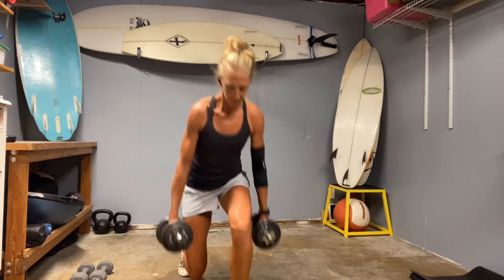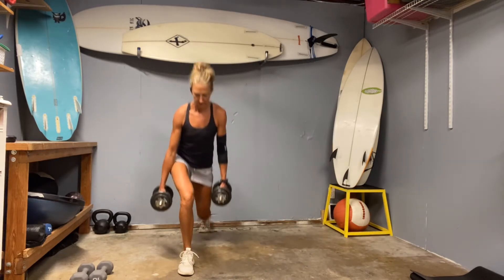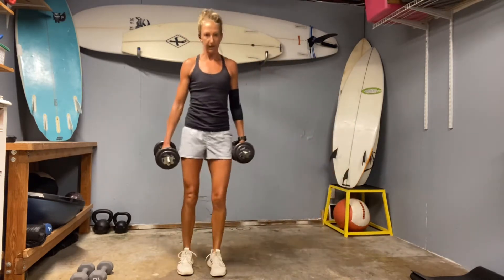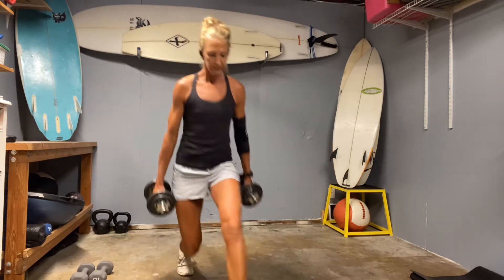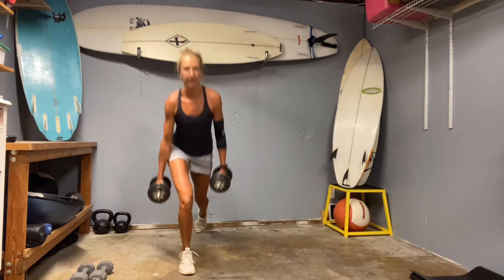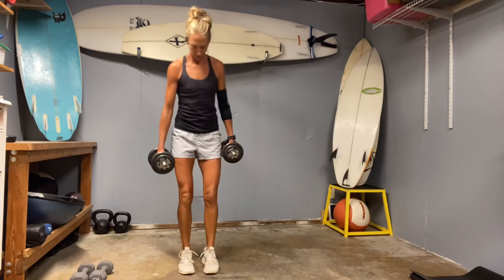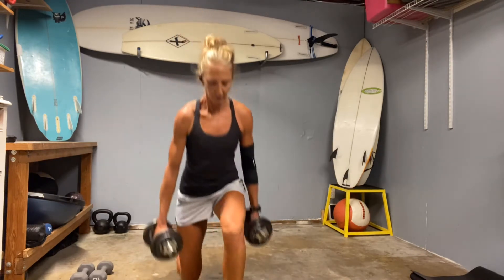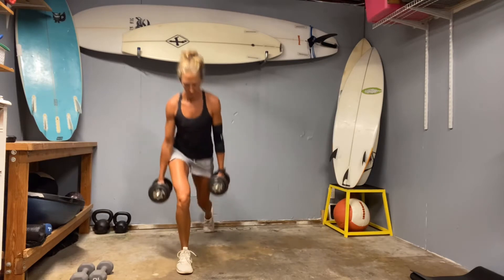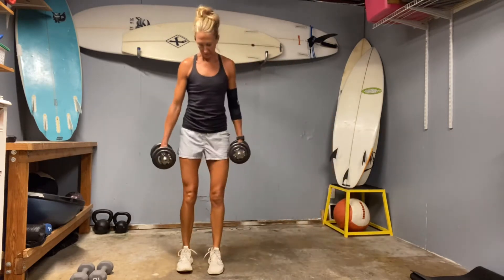Lunge forward, to the side, and back. Front knee right on top of that heel. And if you need to stay static — meaning you don't move the leg in and out — just do six each direction at a time. Core strong, chest tall. Drive off that front heel. Last round here, get nice and wide.